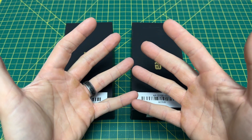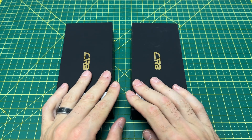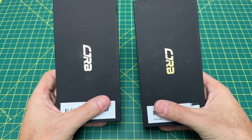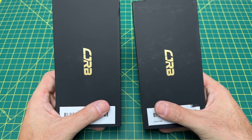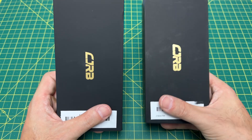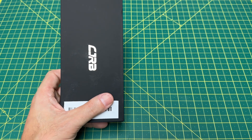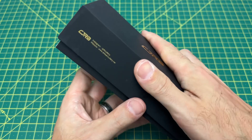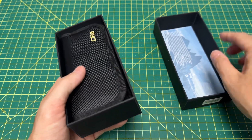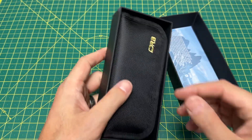Greetings YouTubians and welcome back to Wayne Sharp World where today we have two more CJRBs to take a look at. These two CJRBs — I'm pretty sure this was planned — really came out at like the perfect time. This may have been the perfect time for any knife to drop considering what is playing in the movie theaters right now. When you see this knife you're gonna know exactly what I'm talking about.